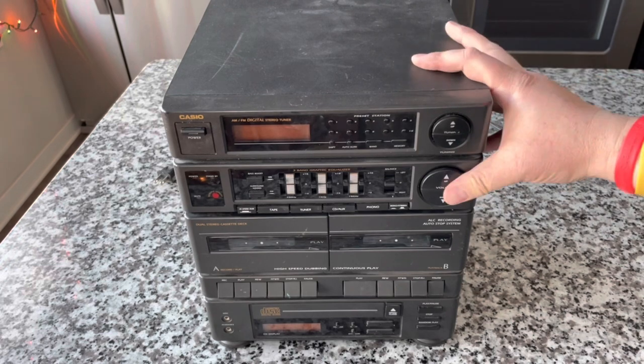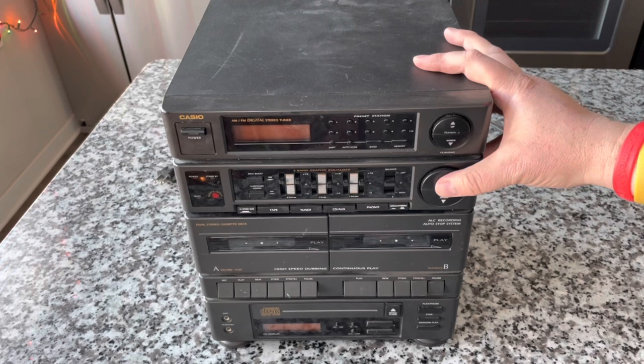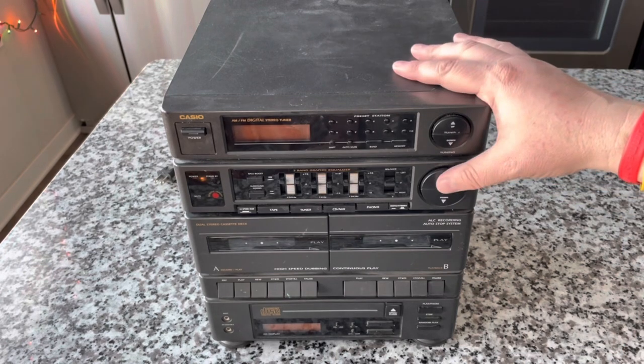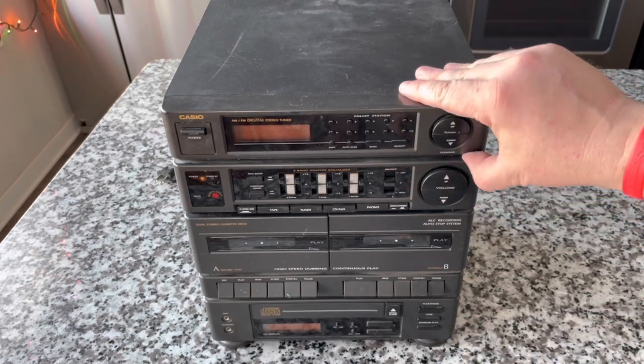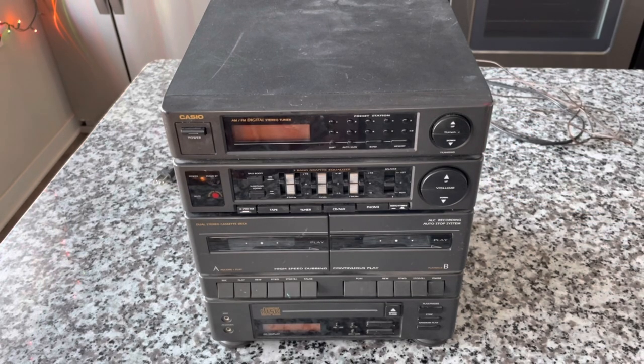It was a fairly unremarkable piece of kit, maybe worth five or ten bucks right now. So rather than throw it away or even donate it, I thought we would tear it apart and see what's inside. This was sort of a perceived value strategy where it's designed to make it look like more than it really is.